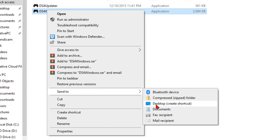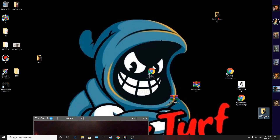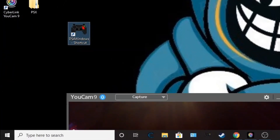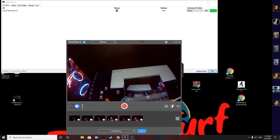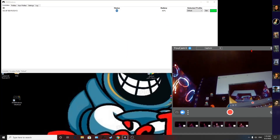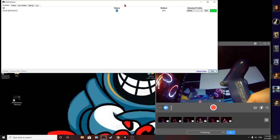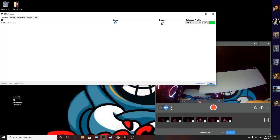Right-click the extracted file, go to Send To, and send a shortcut to the desktop. Make sure to keep the original file somewhere safe. Once you have the shortcut on the desktop, drag it and drop it into the DS4Windows folder and click on it. Your controller should automatically show up and it will tell you how much battery life it has.